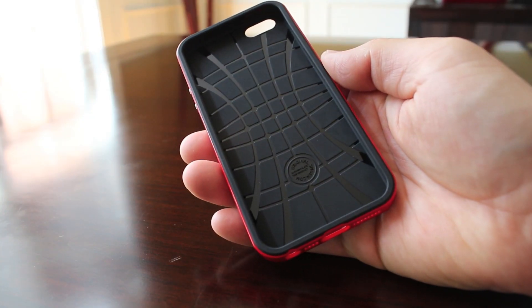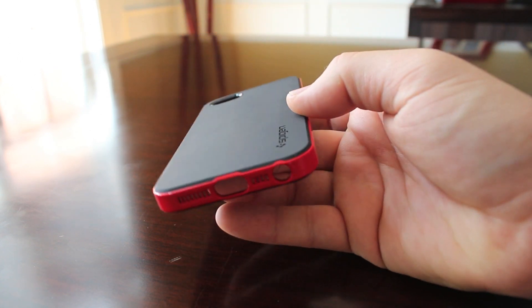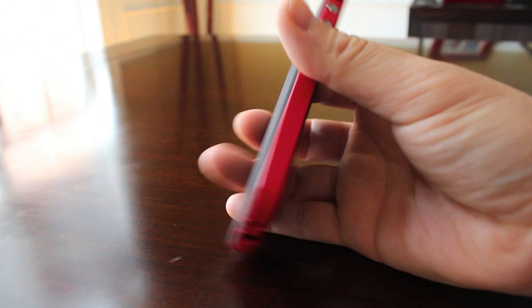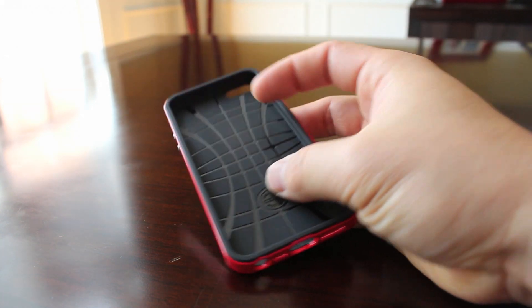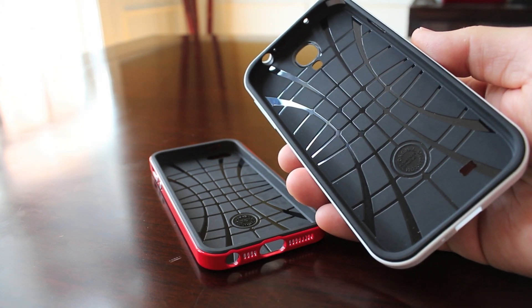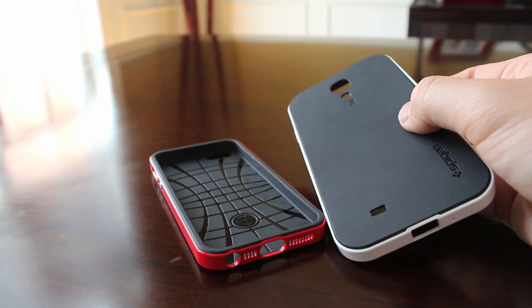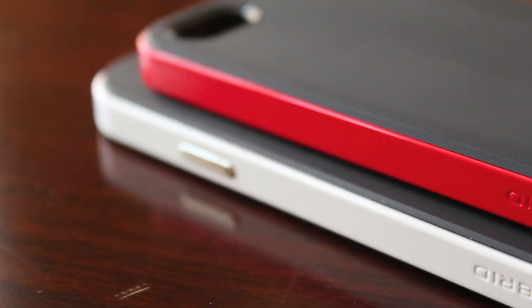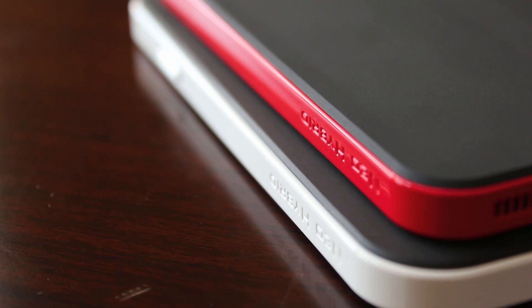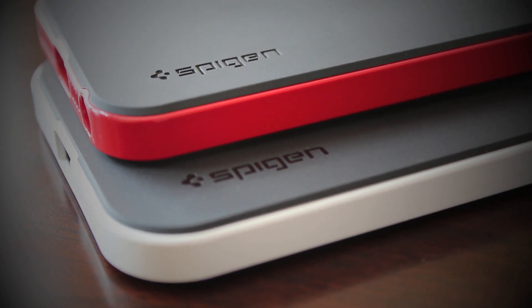Let's take a look at the case itself. It does come in multiple colors, so check out your favorite colors on the website or on their Amazon store. This one is the red version and it's very similar in looks to the Neo Hybrid for the Galaxy S4 — one of my favorite cases. The design is pretty much exactly the same, with that matte finish rubberized back, and even the side is very similar. The Neo Hybrid design elements carry right over to the iPhone 5 and 5S version.